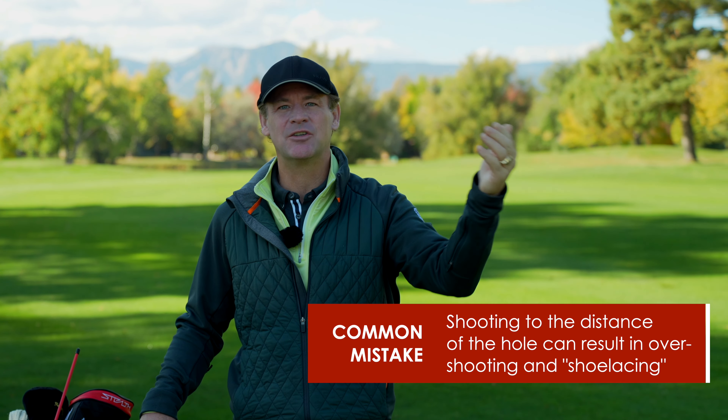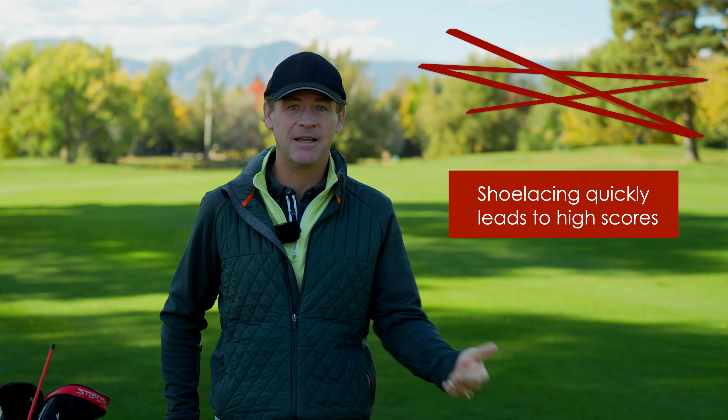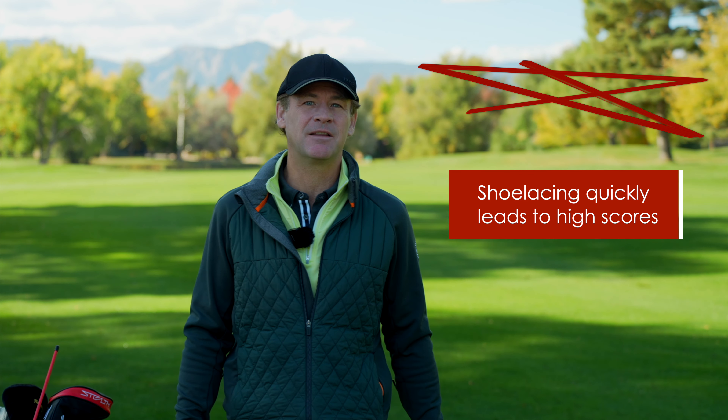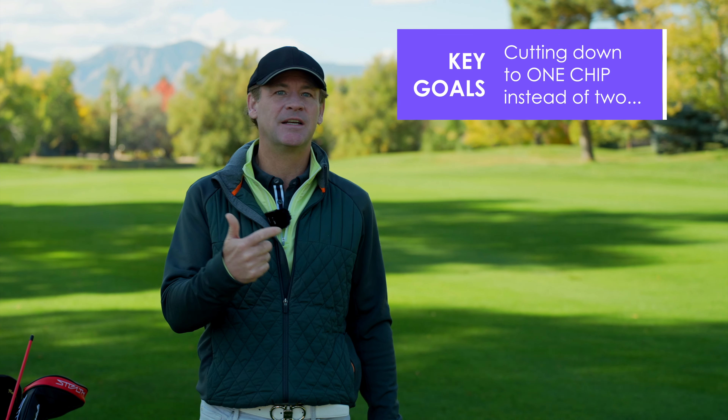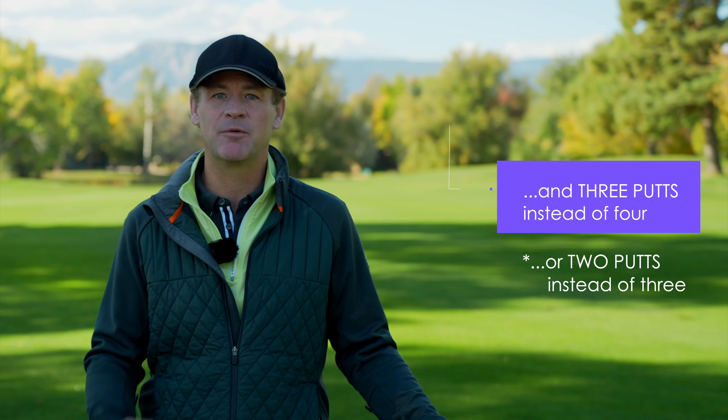Having to chip back down — we call that shoelacing the green, going back and forth, and that's how you end up shooting those big numbers. So if we can cut down the chips to one chip instead of two, and three putts instead of four, that kind of thing adds up quickly.